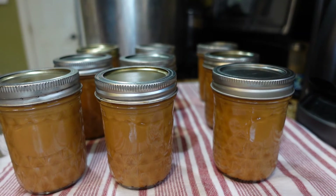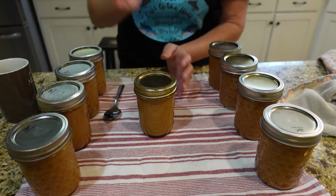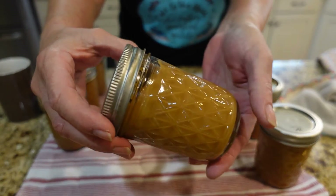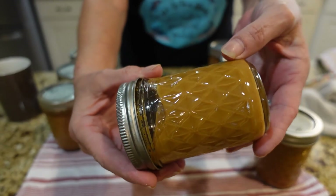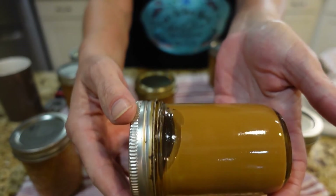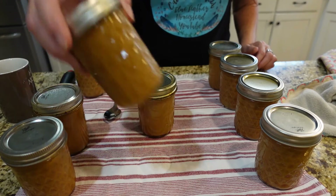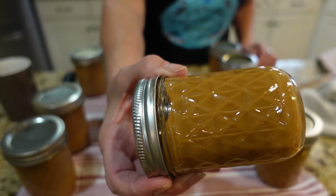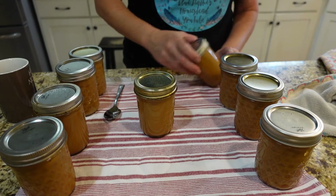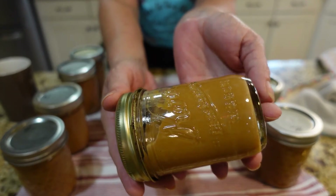They are beautiful — I'm going to let those cool. They have cooled down a little bit but they're still a little warm. I wanted to show you the consistency — some of them are a little bit thicker than others. They need to cool all the way, but this one's not moving too much. Some came out thicker than others, which is just fine.